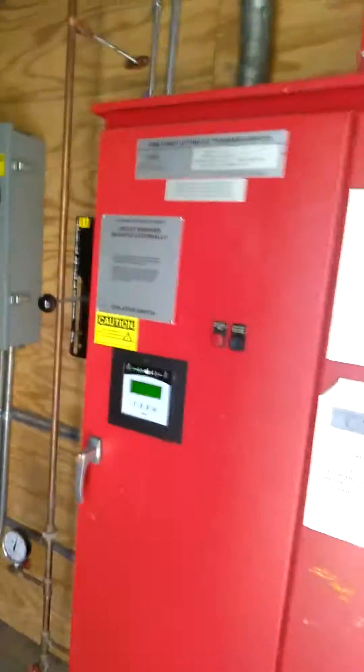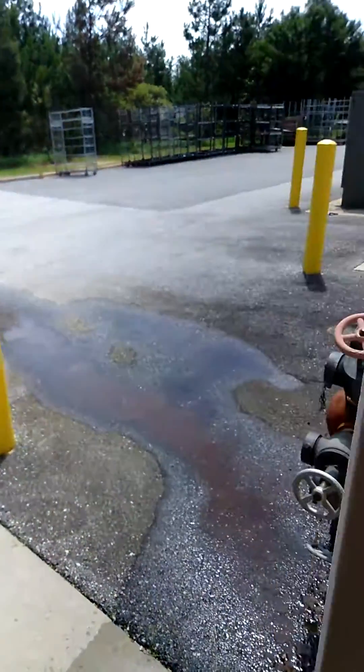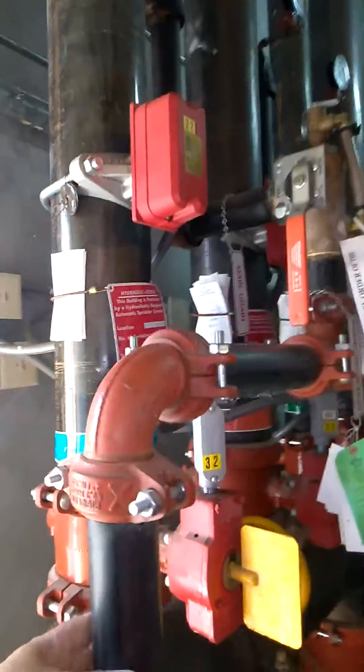Everything's good here. I pushed the motor, just jogged it one time. Of course, it set off the flow switch, which set off the alarms. Now I've got water draining out of the test port here.